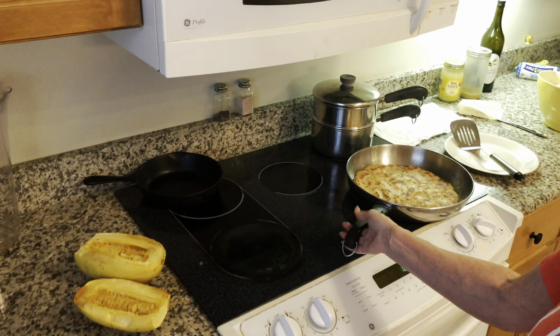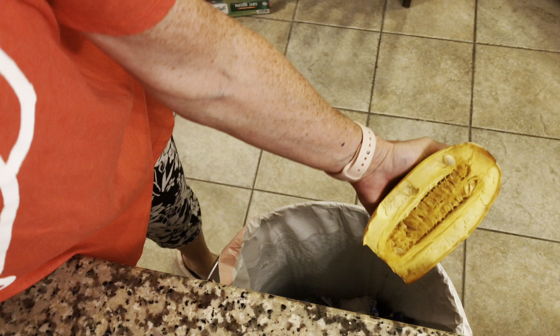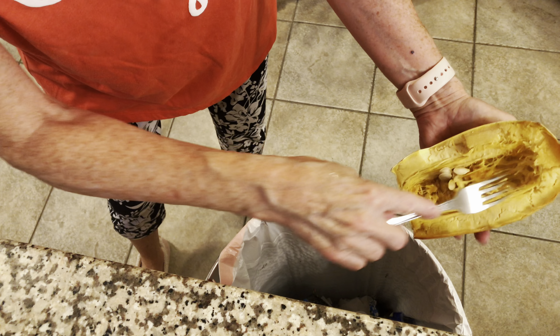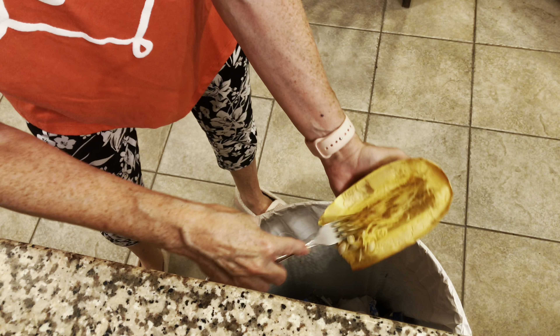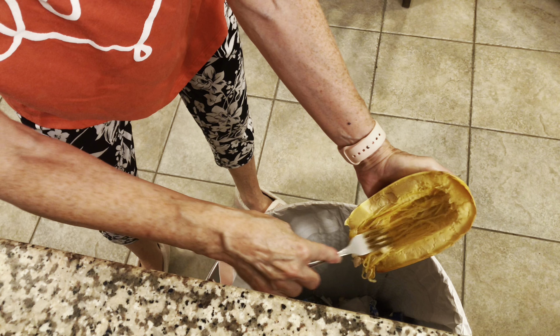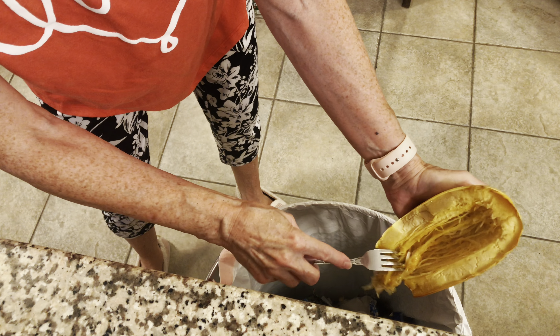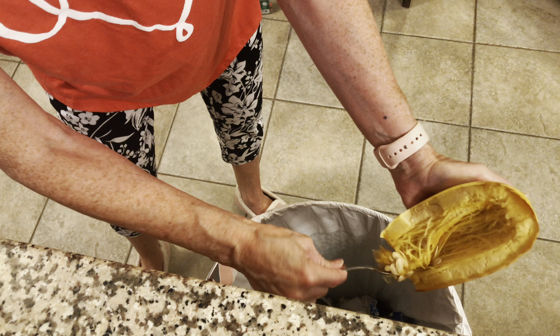Since it's already cooked from the pressure canning, I'm just warming it up for about seven minutes in the convection oven at about 285 degrees. Now I'm going to show you my pancake that I've got going over here. In the background you can see my pot of steamed vegetables going, and the spaghetti squash as well.